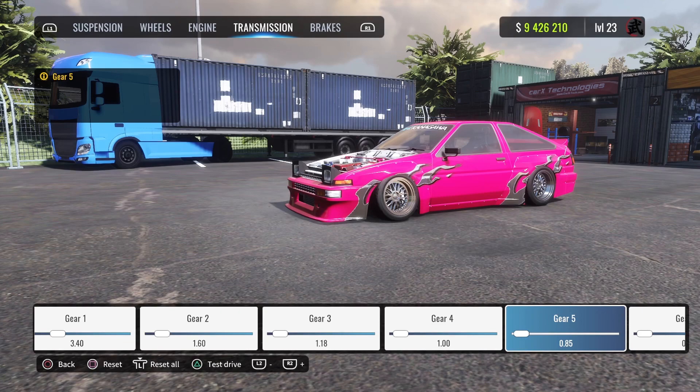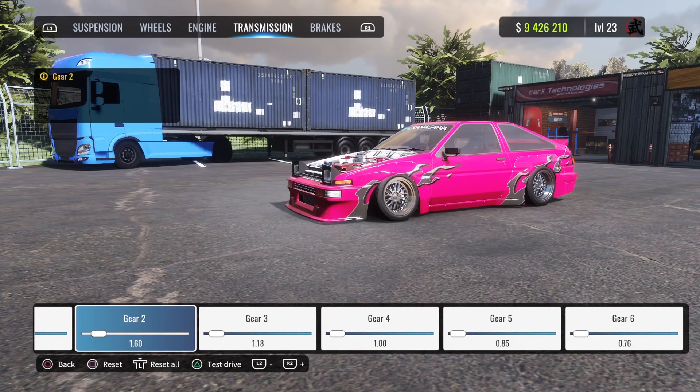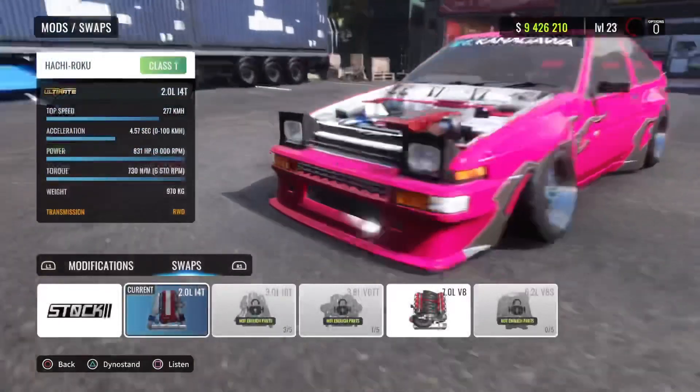Fifth gear is 0.85, sixth gear is 0.76. Mostly you're going to be using second, third, and fourth gear. Fifth and sixth you'll only use on a really long corner. Brake torque is 1112, brake bias is 56%, and no ABS of course.